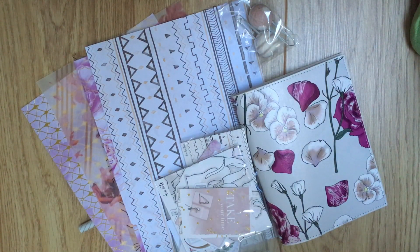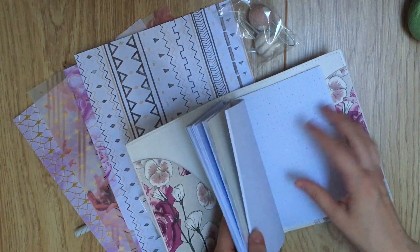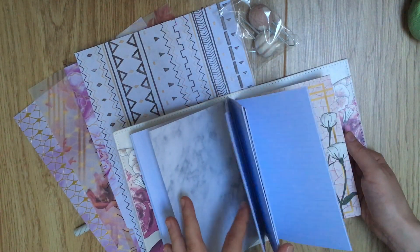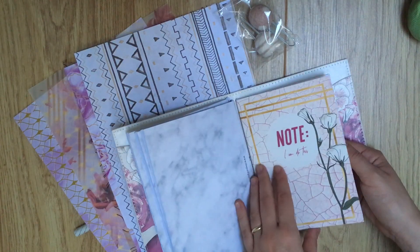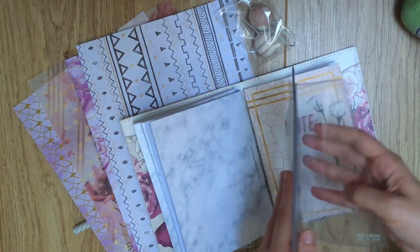I already have my inserts in there, so I don't need to worry about that. One of these is from the kit itself, so it's already lovely. And then these other three are from the Punk Planner. And then right off the bat, I have my Foxy Fix B6 inserts here.